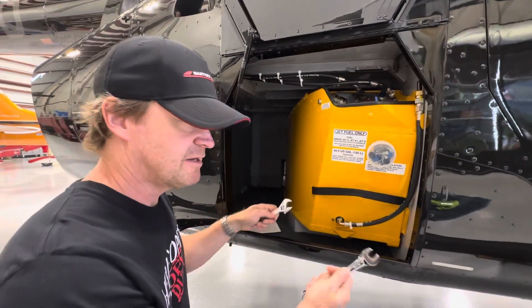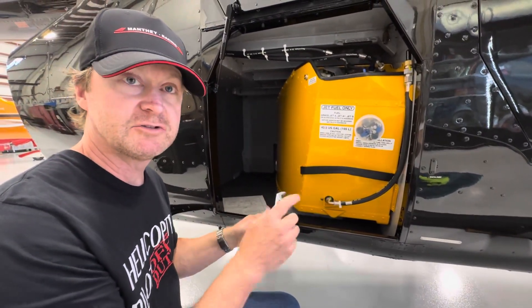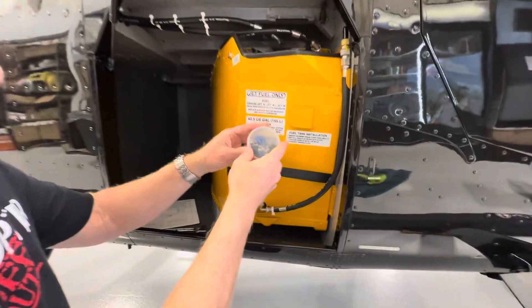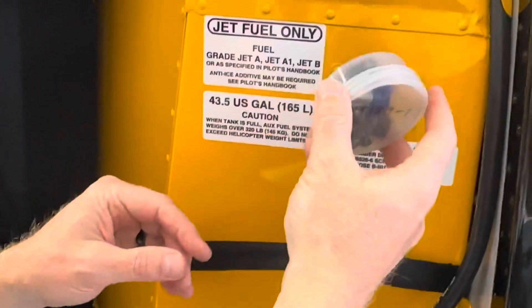All you need is a 9/16 inch wrench, an adjustable wrench, and a power screwdriver with an extension. And you need the MT 183-1 kit that comes with the auxiliary fuel tank.